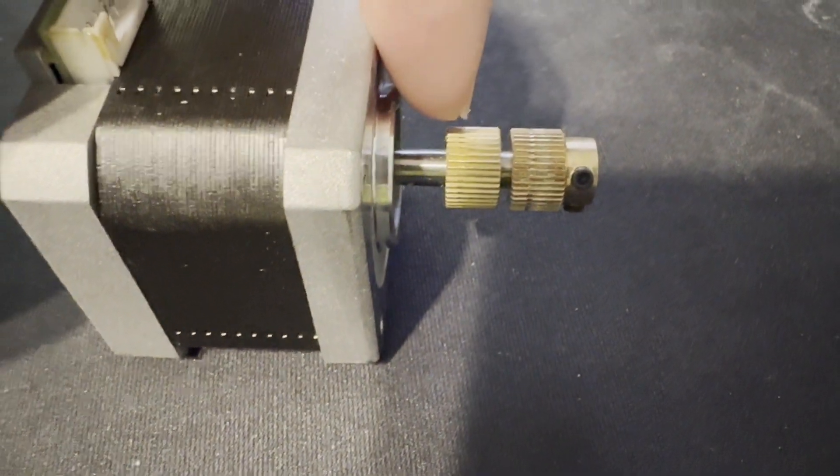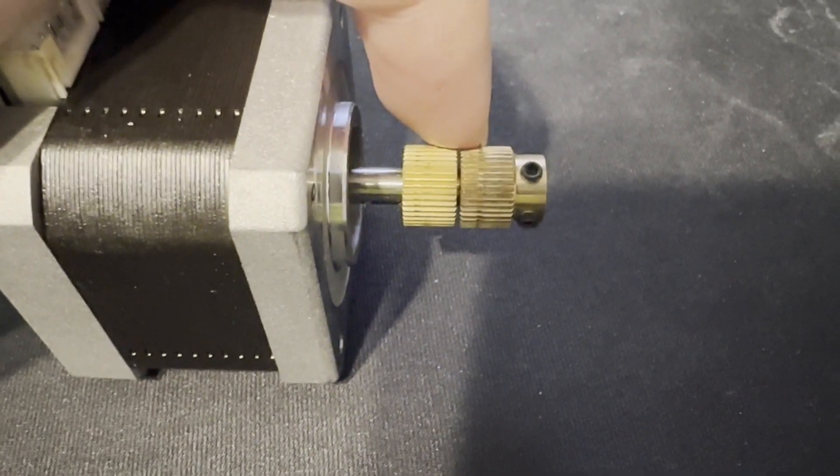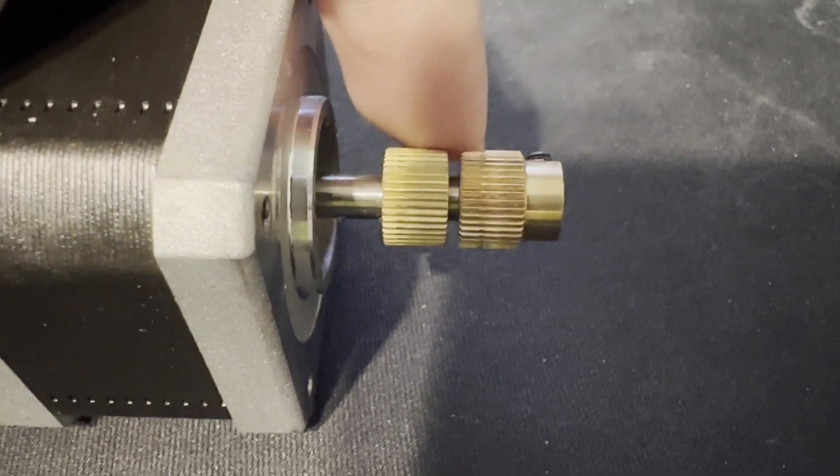This is a slightly used extruder gear from my Ender 3 Pro, and this is my Ender 3 V2 extruder gear. As you can see, those teeth wore down a crap ton.